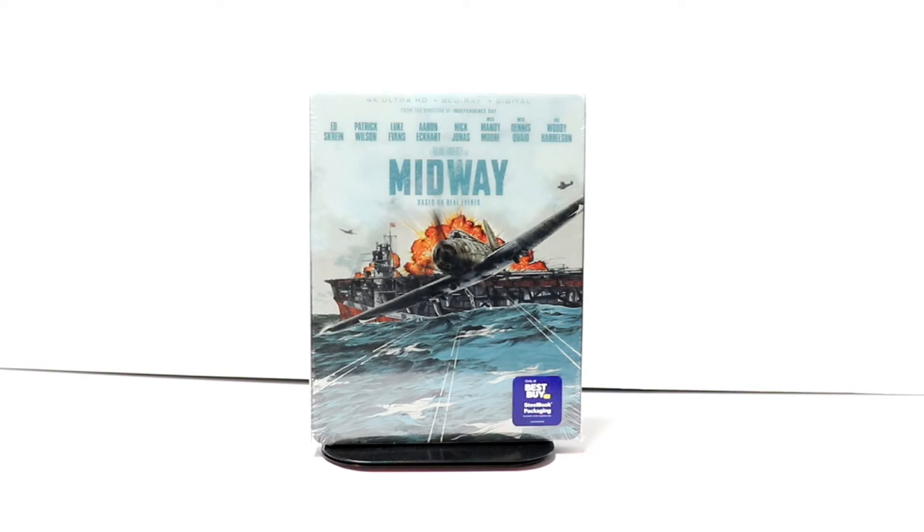Hey, Tony here. Today I'm going to do an unboxing of the Best Buy Exclusive Steelbook for Midway, so stay tuned.